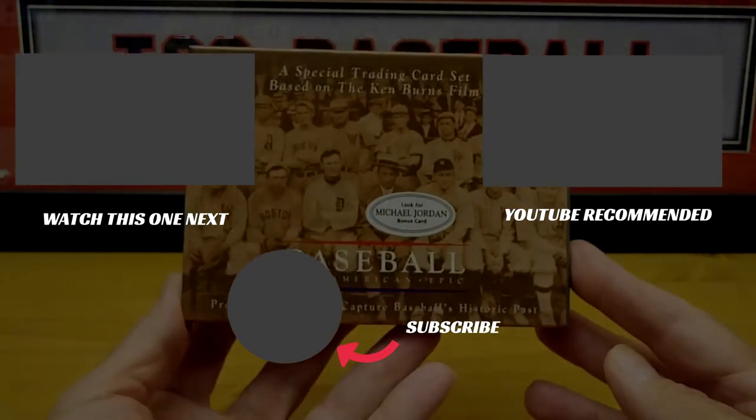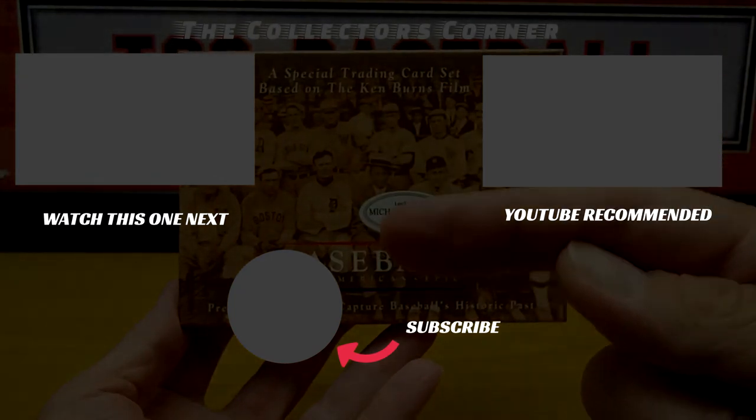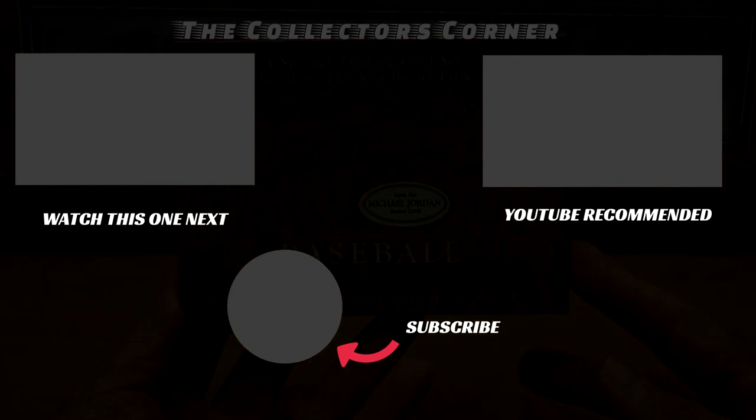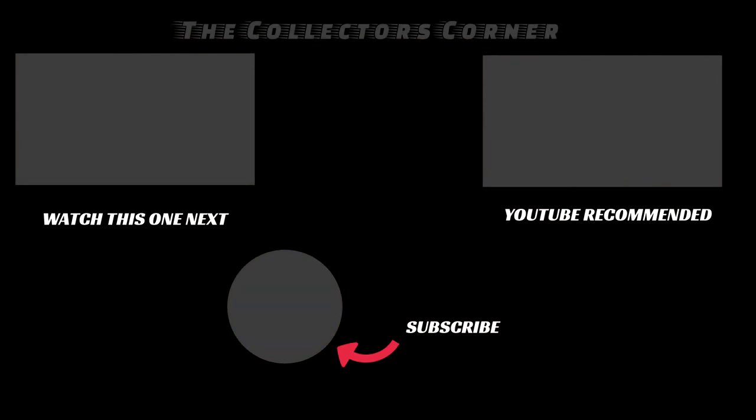This is Mike from the Collector's Corner saying thank you all for watching. If you're not a subscriber, there should be a circle coming up — click it and give the video a thumbs up. Hope to see you guys tomorrow, Friday. Be safe, be well. Take care everybody, bye bye!